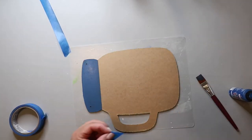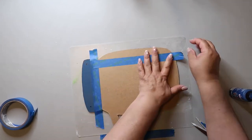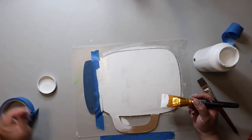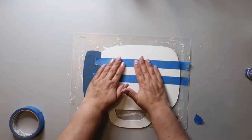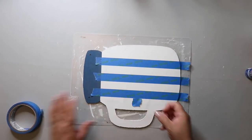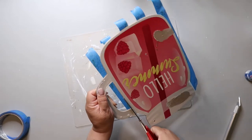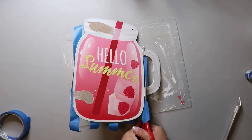I need to paint the bottom part white first using Waverly chalk paint, giving it a good coat. Then I'm going in to add my red stripes, using a little piece of tape just as a spacer to mark them off. I decided I didn't want the handle on there — it just didn't really fit the vibe of what I was trying to do — so I cut off the handle.